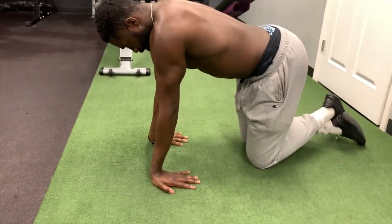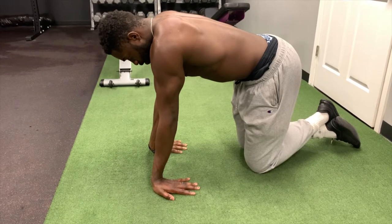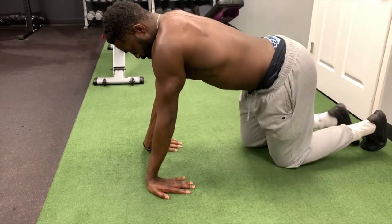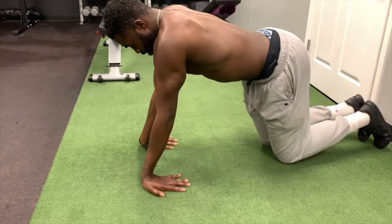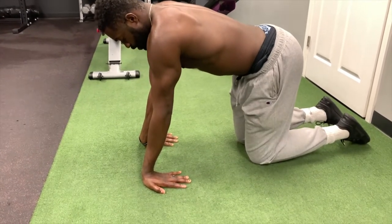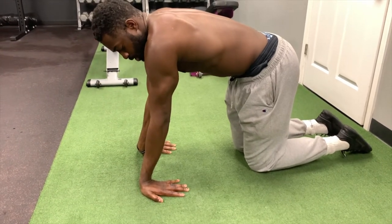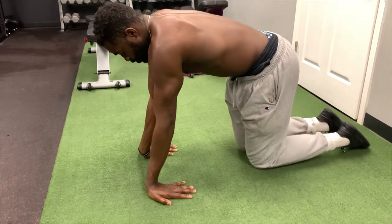Kind of drive the heel of your hands into the floor — don't go too crazy with it, as that may be too intense. Just find a nice happy place and drive the heel of your hand through the floor. Really try to squeeze your triceps to make your arms nice and straight.